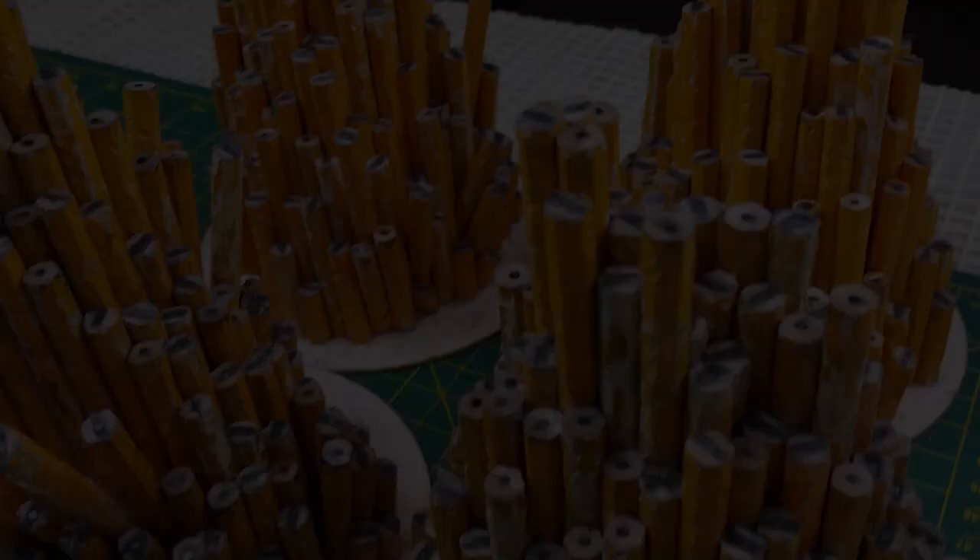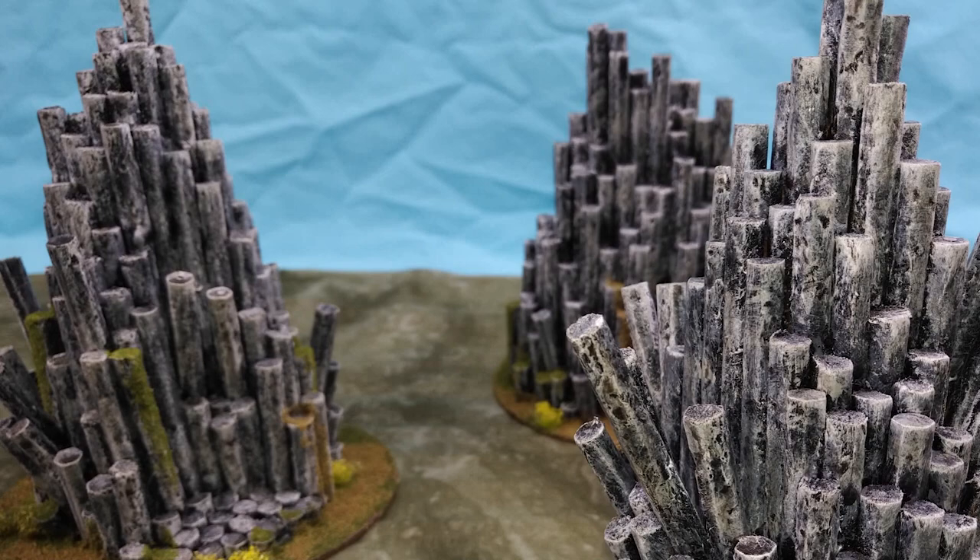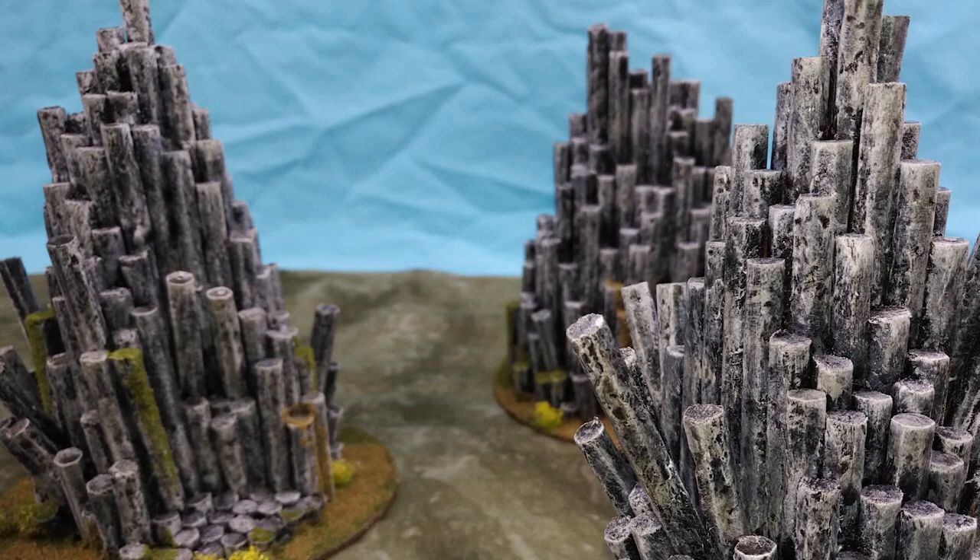I'm so happy with how these basalt clusters turned out — it's remarkable what some glue and six boxes of pencils can be turned into. In hindsight, I think I should have made a few locations where I could safely place some medium-based miniatures higher up on the sides. By drastically changing the colours we used, we could easily create an alien or fey-like environment that could be used in other games like Star Wars and Warhammer.